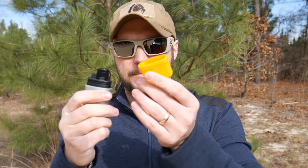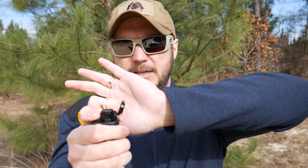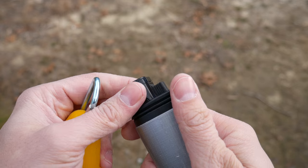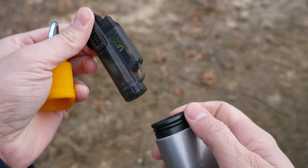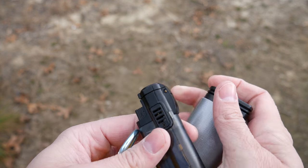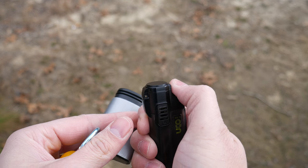You pull that cap off and inside is the butane lighter — I'm not sure if you can even see it. Anyhow, this whole section comes out and now you just have the lighter. You could essentially carry it like this or use it like this, and it's refillable.